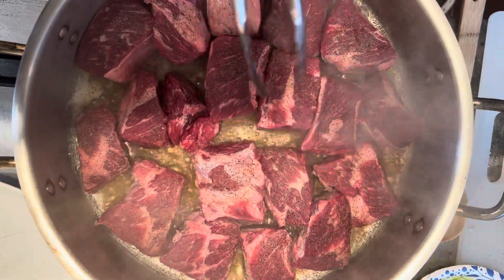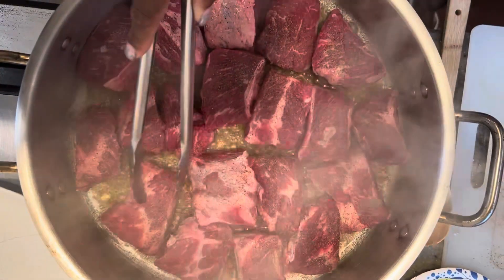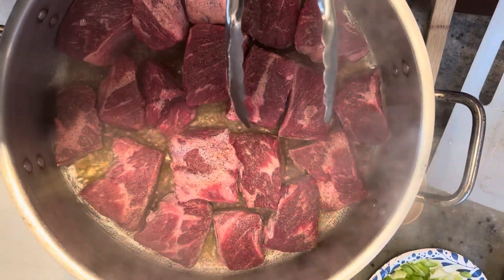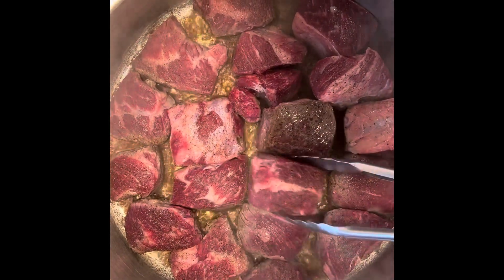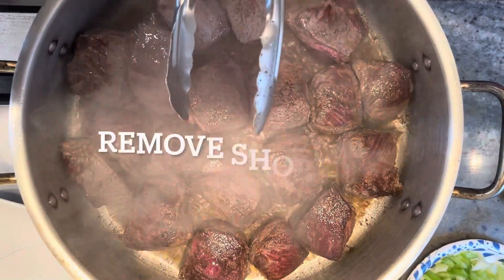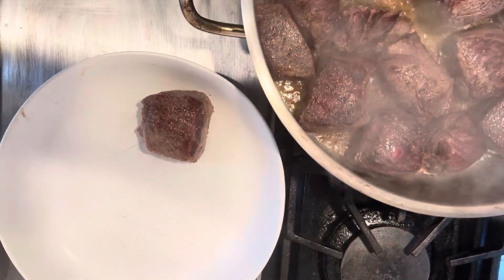I was able to make them all fit. I'll make sure they brown or sear on each side, flip them over and let them brown on the other side. Once that's done, I'll remove them from the pan and begin to sauté my vegetables. Now that the short ribs are seared on both sides, I'm going to remove them onto a dish or off to the side.